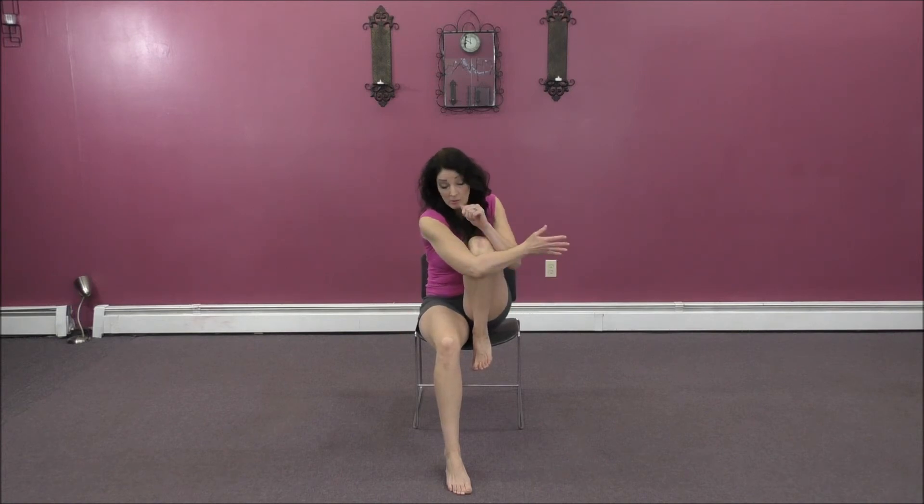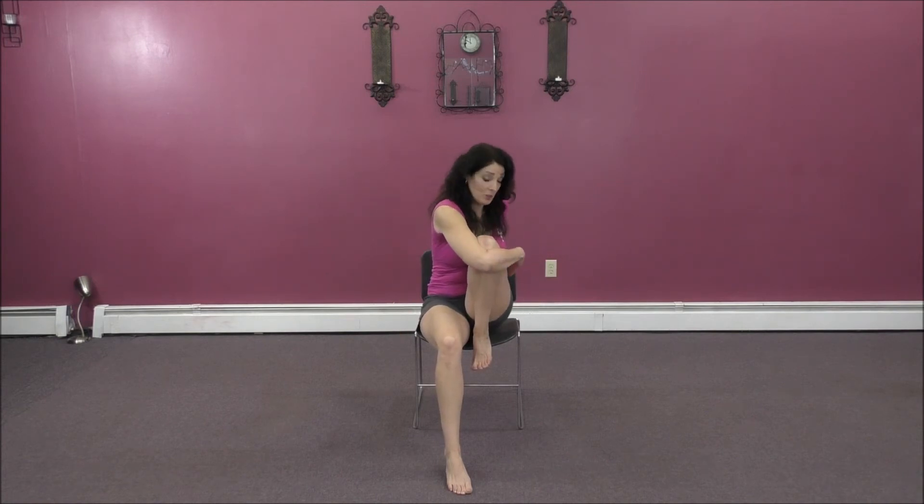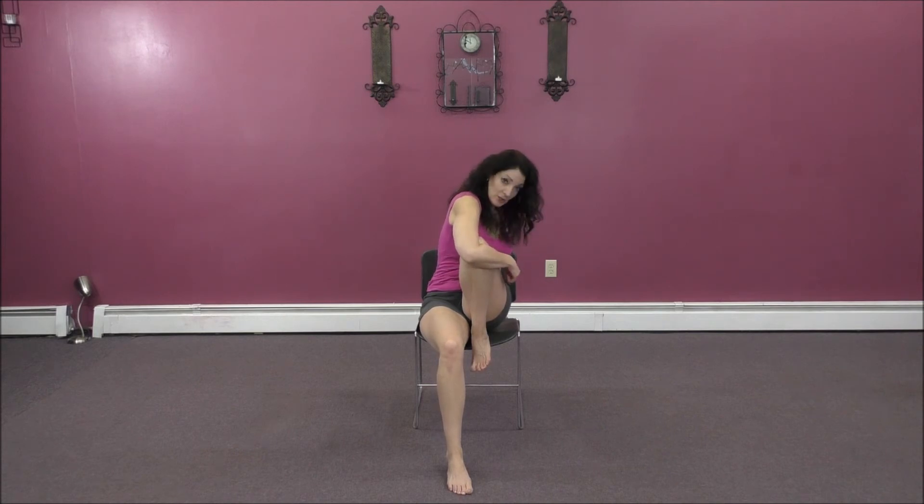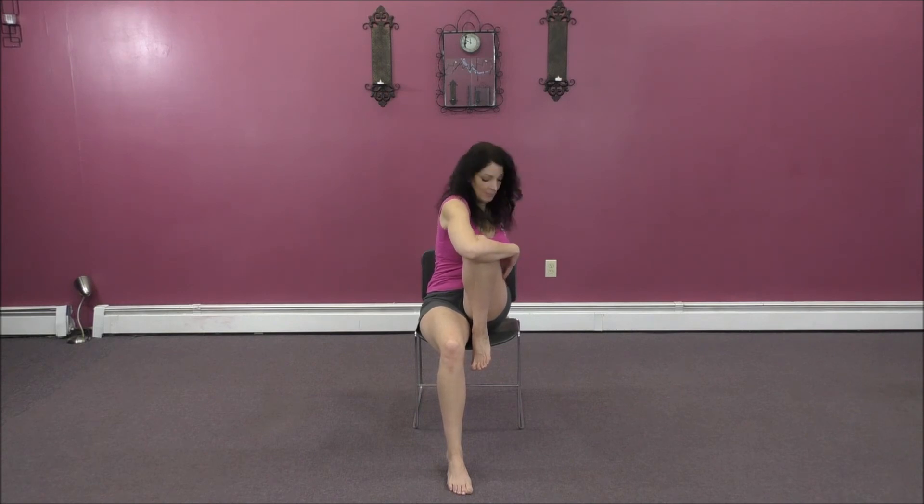Take another inhale with me. Exhale — bring the right arm across. Left hand goes on the back of your chair or the back of the seat. Hand, elbow, whatever it is. You're going to inhale, exhale, hug the knee in toward you so you stretch the hip. One more breath. Exhale, twisting. Back to the center. Take a deep inhale, exhale down the midline.